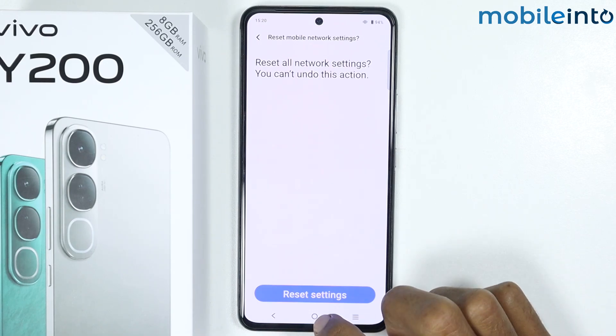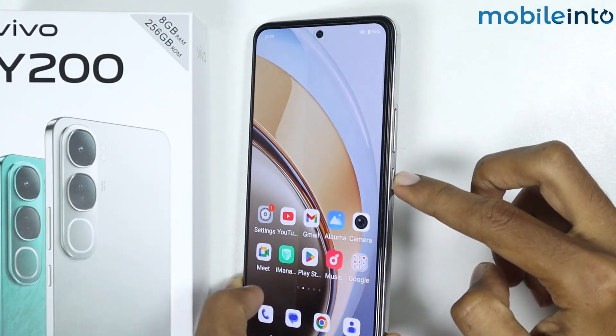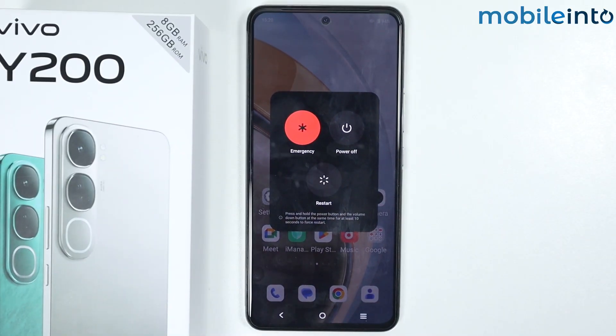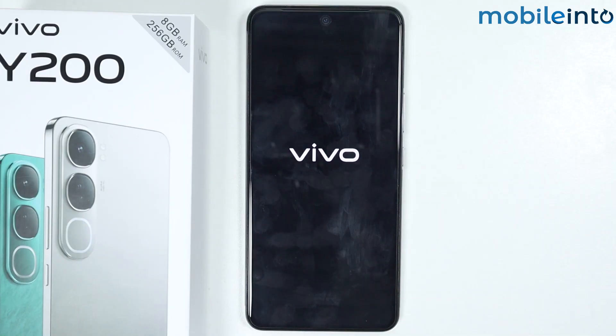Once you have done that, go to your home screen and press the power button and the volume up button at the same time. The power menu will appear on the screen — just select Restart. Your smartphone will then start rebooting.